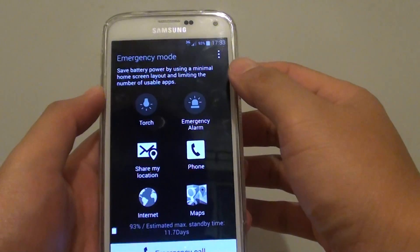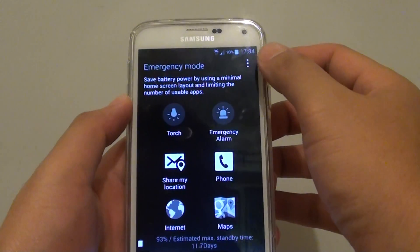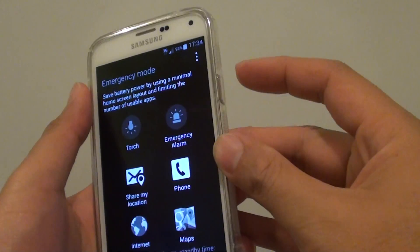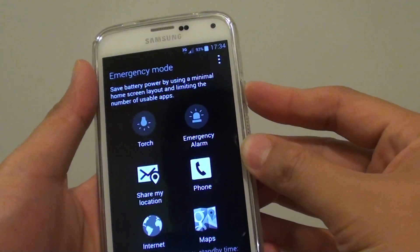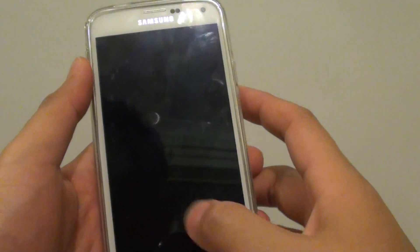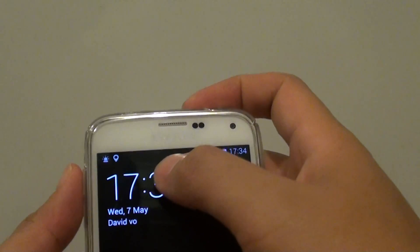In this mode you can also press the power button to send emergency help. If you press the power button three times quickly — one, two, three — it will send an emergency message. It says 'emergency declared', as you can see.